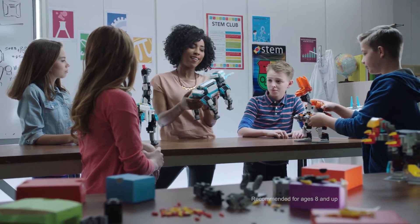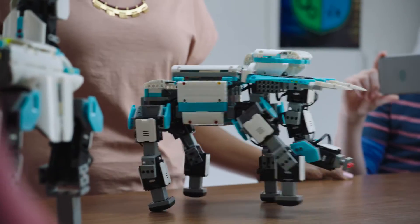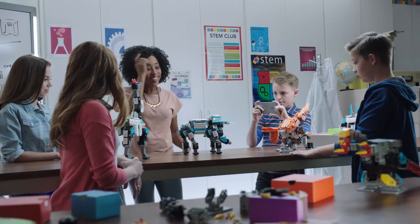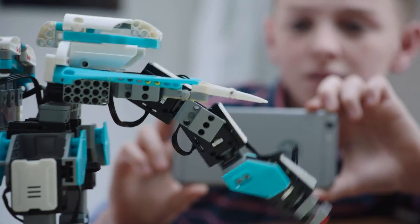Jimu kits are a great way to engage kids in STEM curriculum. Select the elephant so we can see it walk. Look at that! You see the servos provide torque, which allows the elephant to move.